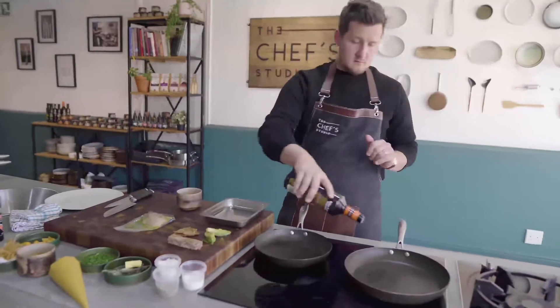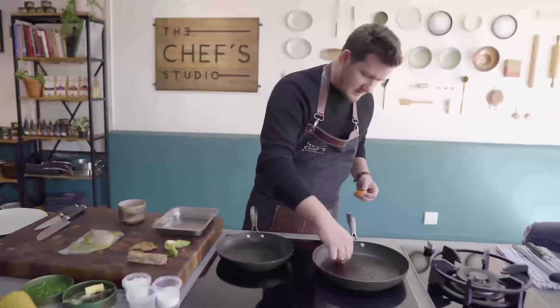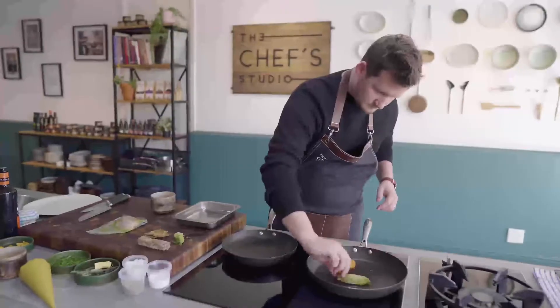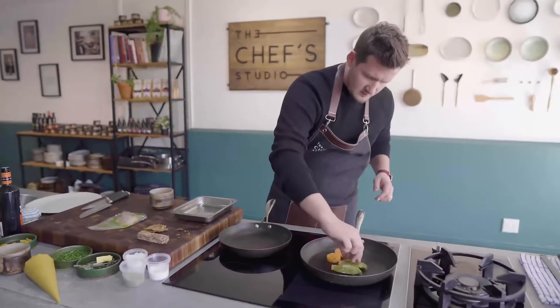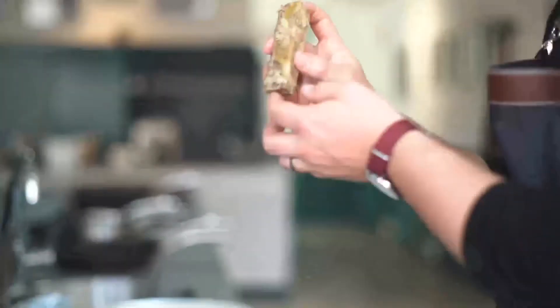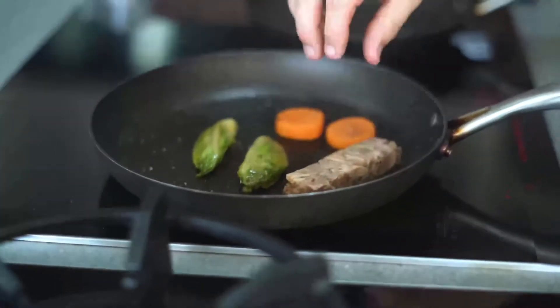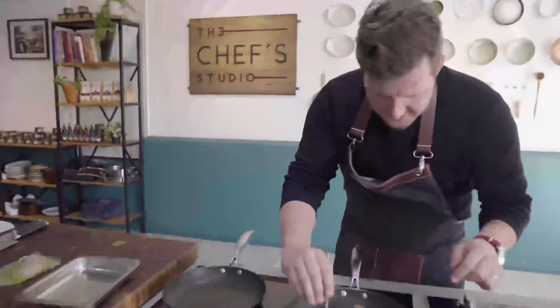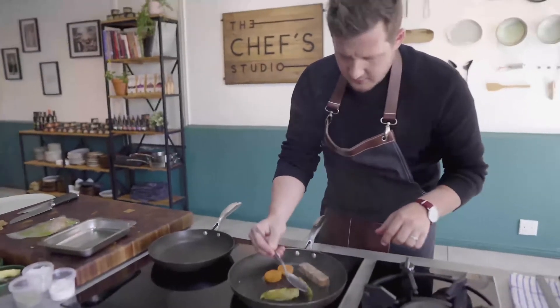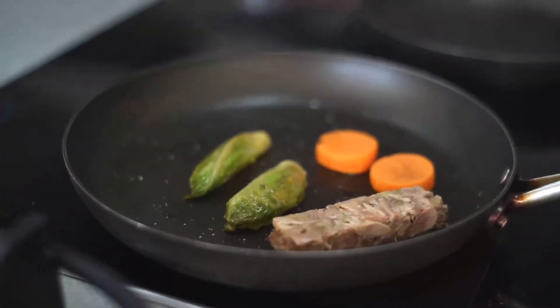Hot pan, olive oil in, and then your fondant is in as well. Baby gem lettuce going in. With the confit duck, whichever side has the more fat on, we're going to lay that into the pan as well. What you're looking for is that little bit of colour on our gem lettuce and on our fondants.